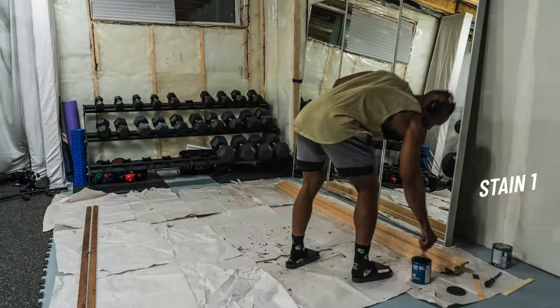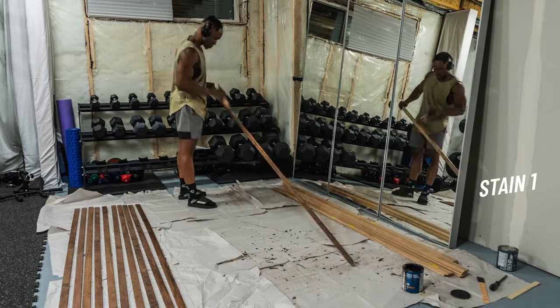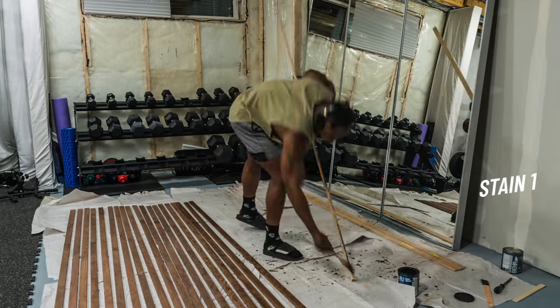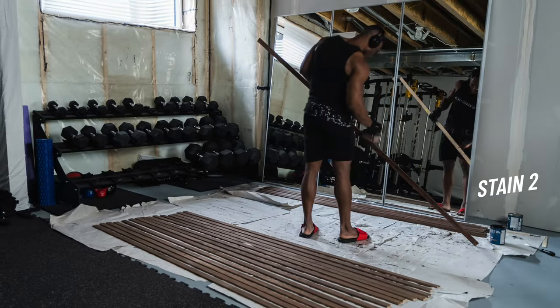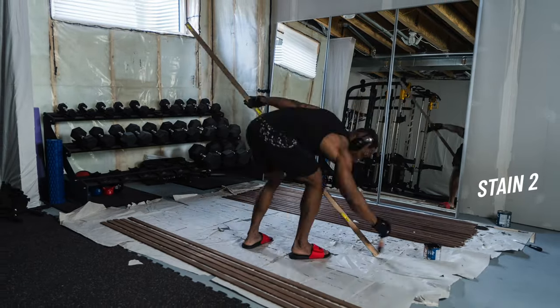I was back home applying some matte walnut wood stain to each piece of the wood slat. Staining each piece of wood was long and painful, and I've always hated this part of the process. I also did this part by myself, which made it longer. I let them sit and dry overnight, even though the wood stain I used was water-based and fast drying. Early the next day, I was back at it applying the second stain to give the wood slats a darker walnut look. The more coats of stain applied, the darker the walnut color will be. This again was a long process, but definitely worth it for the final result.